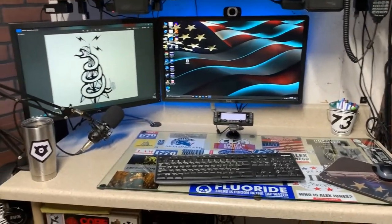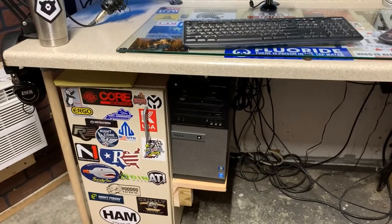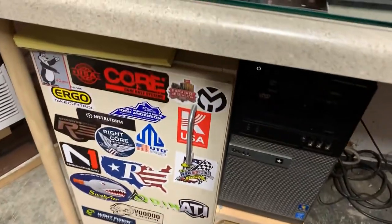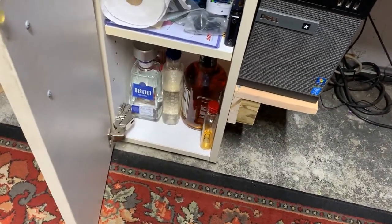That's pretty much for my desk area. Below it, my computer is just mounted up against this cabinet here, and the cabinet is pretty much for junk and ham radio lube.